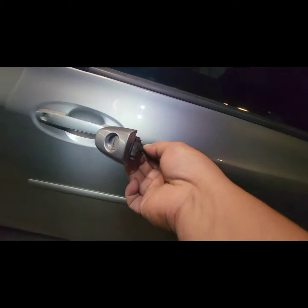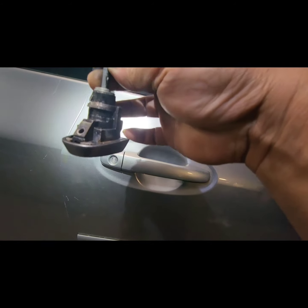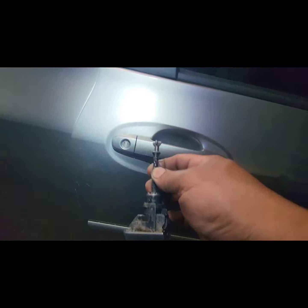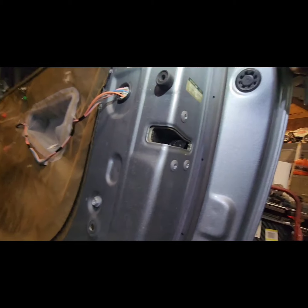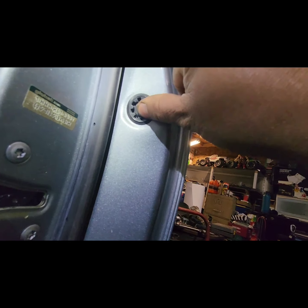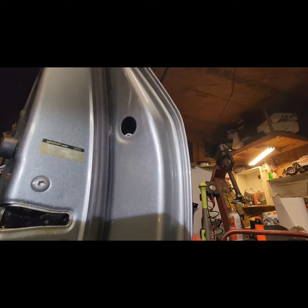To remove this, it's held by just one screw right there. So let's remove it. First, you gotta take this cover here — the grommet. That's where the screw is, and the screw is just right there.